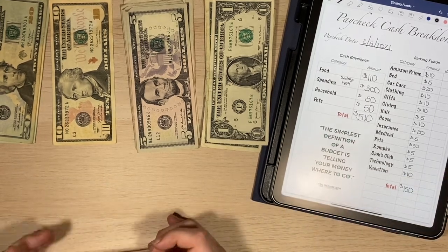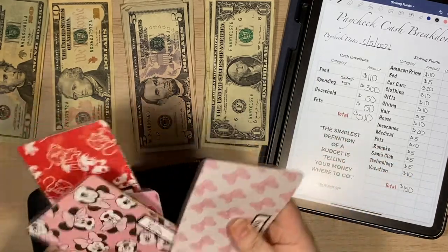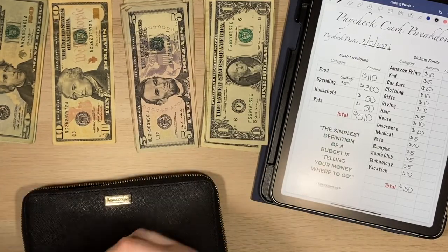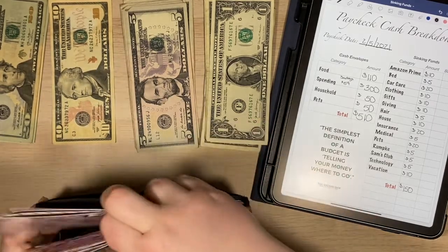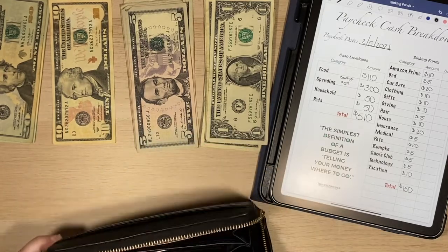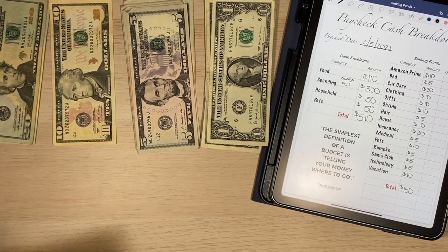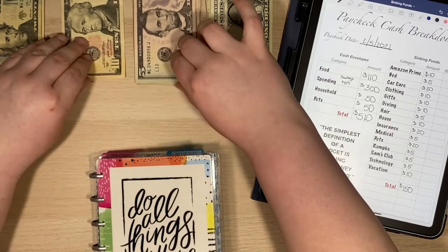So I'm just going to go ahead and put these in my wallet. I'm going to do two and two — pets and household on one side and personal and groceries on the other. Actually, I'm going to do personal and pets and groceries and household — I feel like that kind of evens out the thickness a little. So one on each side, and that's already much better than it was.